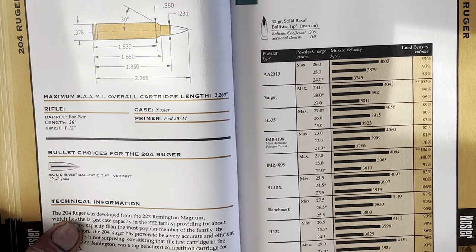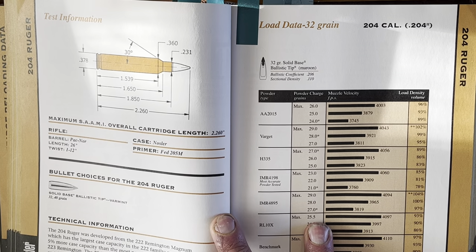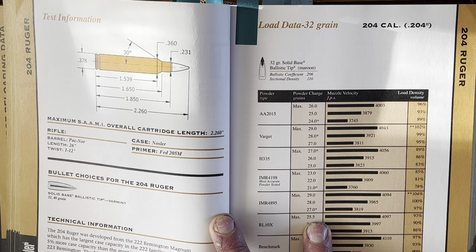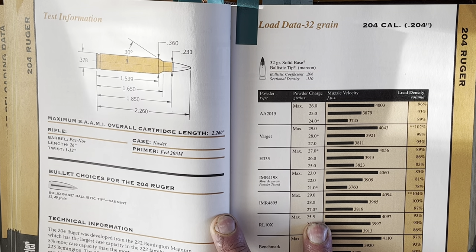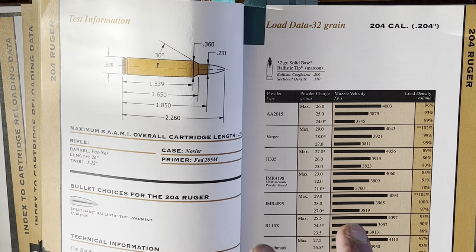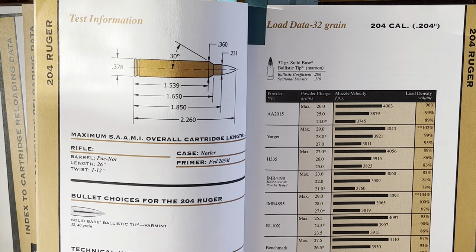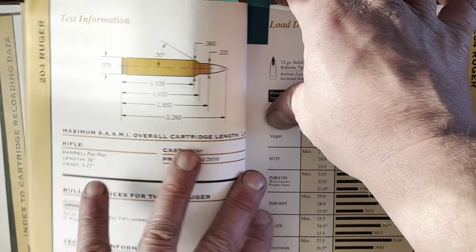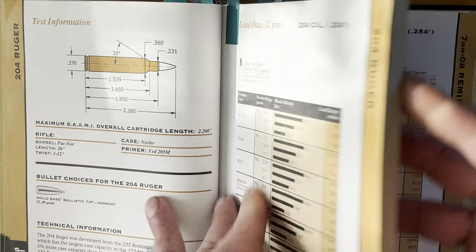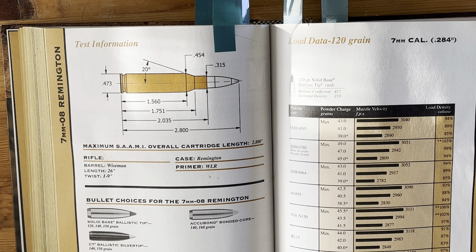Most books will start with the smallest bore — in this case a 204 Ruger — and it will give you probably the weakest, slowest, or least-capacity cartridge for that bore. So if there was a 20 Practical in this book, it would come before the 204 Ruger because the 204 Ruger has a lot more case capacity. And then we get to something like a 7mm-08, which is your main page.